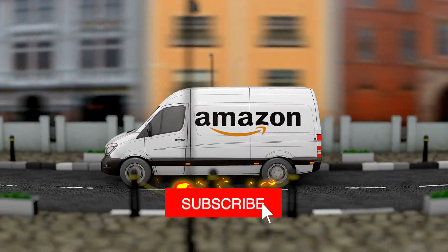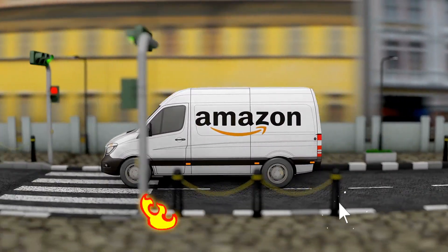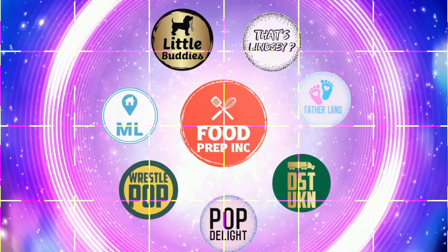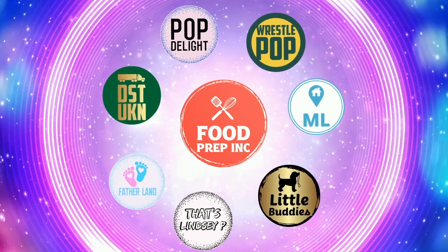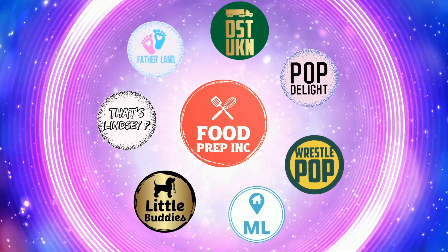If you guys buy from Amazon, use our Amazon link — when you do, we get a small amount which means we can continue to review things. Alright guys, that's the video. If you like what we're doing here, check out our other channel Food Prep Inc, and don't forget to give us a like and subscribe.